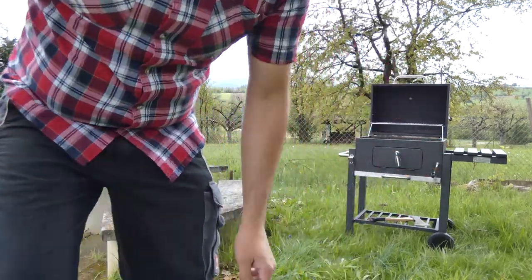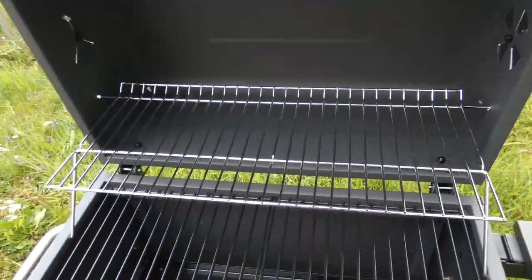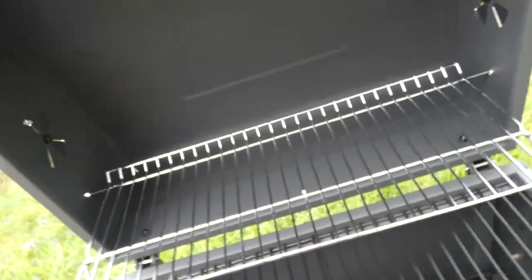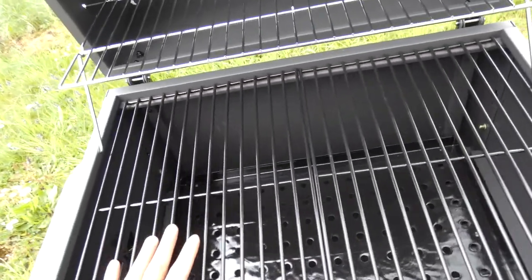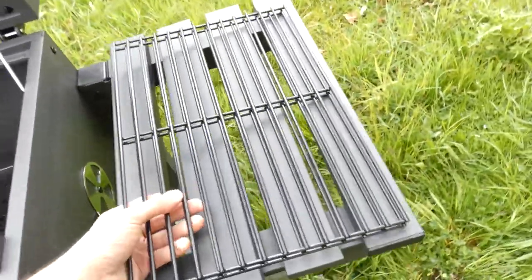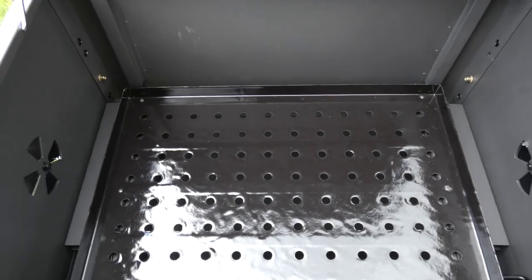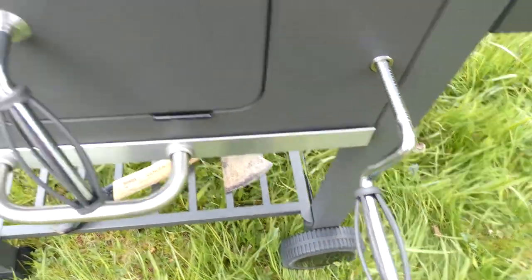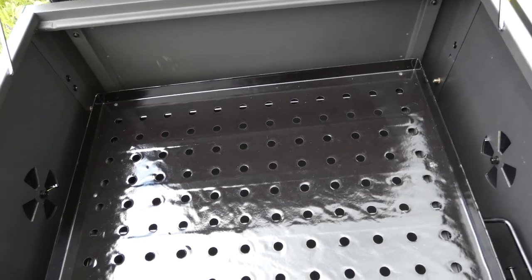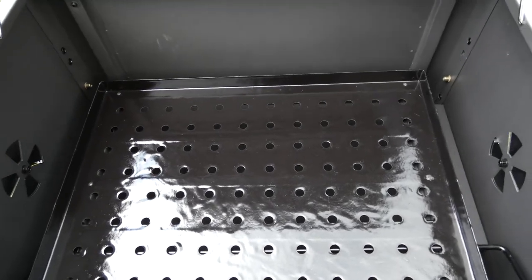I'm going to show you the grill a little bit closer. This is the top grill for vegetables, or you can place your finished meat there to let it rest. Then we have here enough space for a big family — we place the grill here and you see the inlay for the charcoal. We have this handle here — if I spin it I can adjust the charcoal level and with that also the temperature.